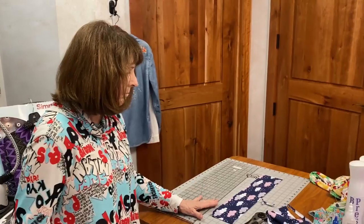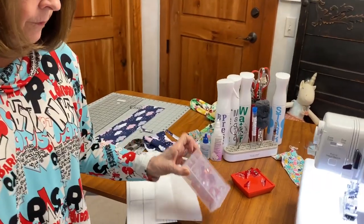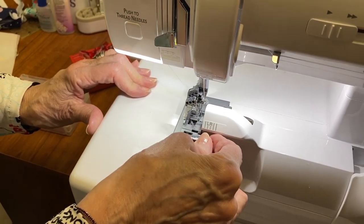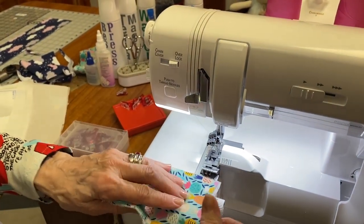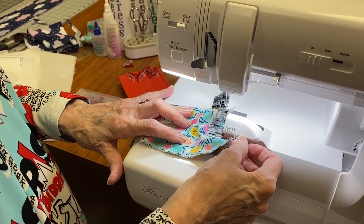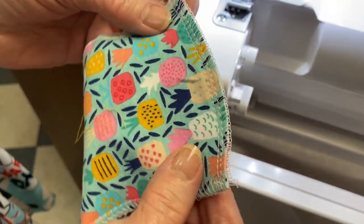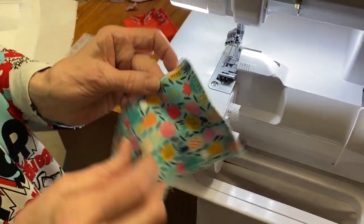The last thing I want to show you are these clips. I wouldn't be without them, and I know a lot of you have been using them. When using clips with a serger, remember the blade is there — pull the clip out before it gets up to the blade, or it will pucker your fabric. The great thing about a serger is that it's very forgiving. If you forget and the clip is there when you start sewing, you can just straighten it out and cut it right off again, and you'll have a nice even edge.